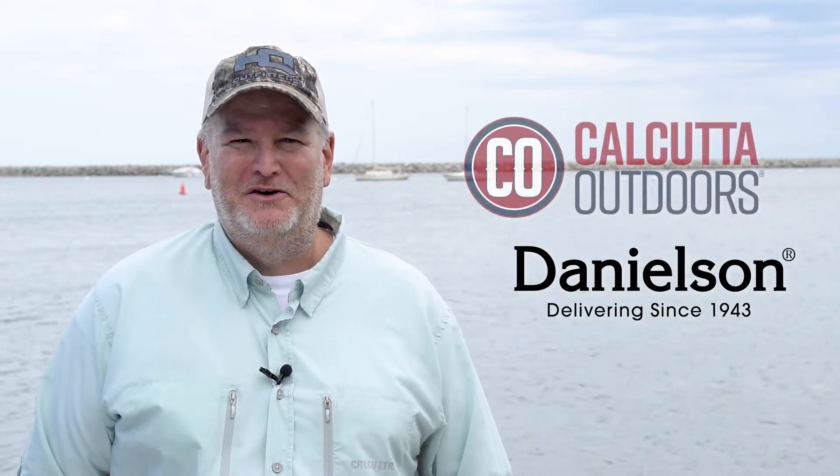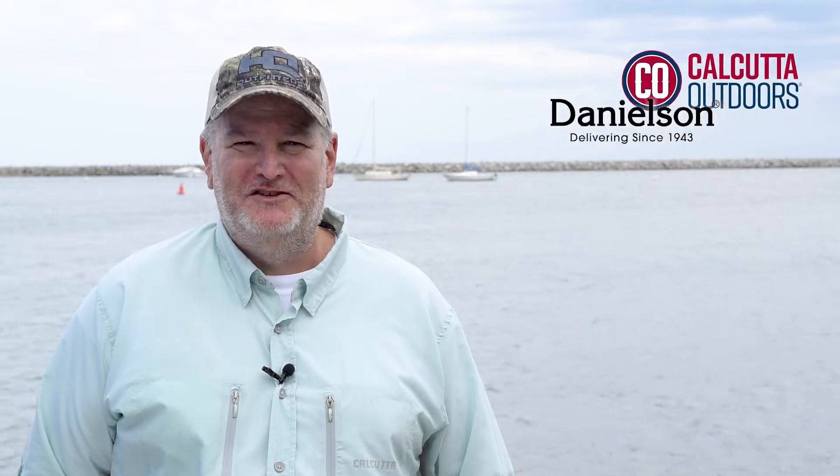What's up guys? We're excited to share with you all the latest new offerings from Danielson and the team at Calcutta Outdoors. With all the stress in the world today, people are looking for any opportunity they can find to get on the water. I mean, what's better than hanging out near the water with your friends?